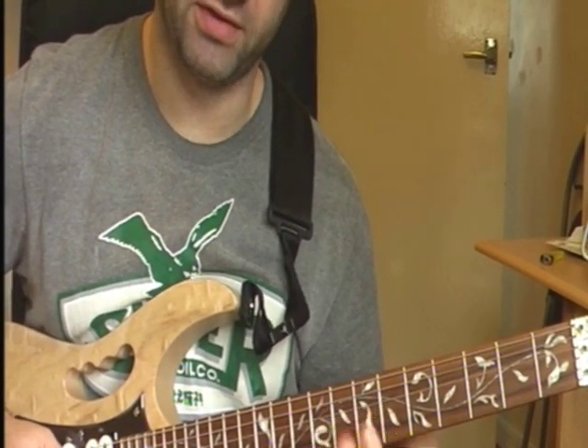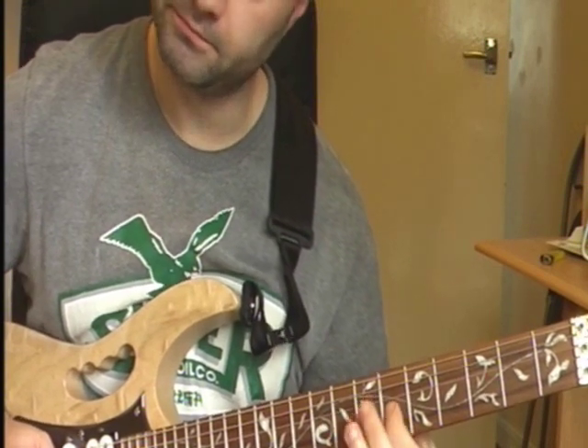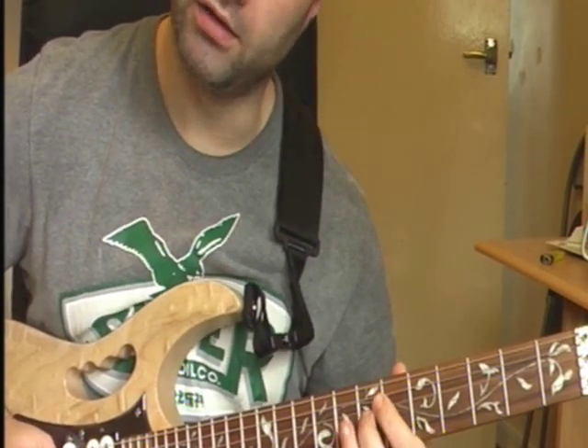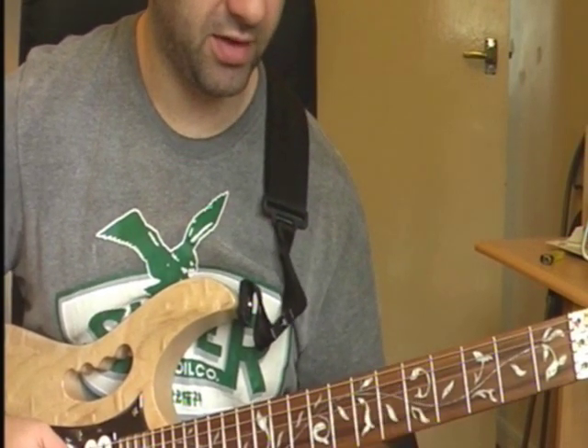Then you're sliding down from your 7th fret on your G string to your 6th fret. Then it's a hammer on to your 7th fret on your G string. So I'll just play that together.